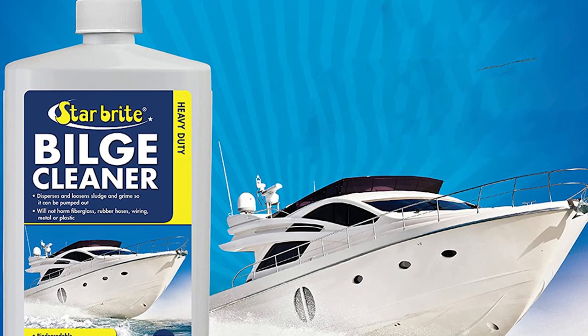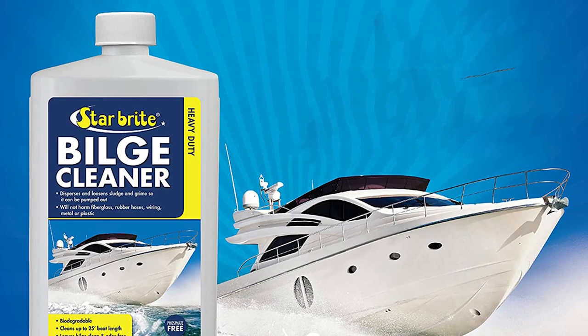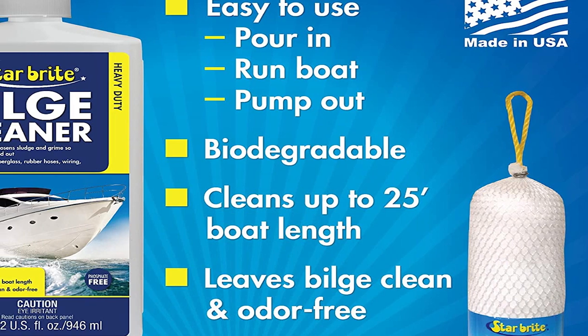The good thing is it's quite simple to use. Pour the water in, start the boat, and pump it out — you've completed the task. However, if you require a more extensive cleaning procedure, additional options are available.